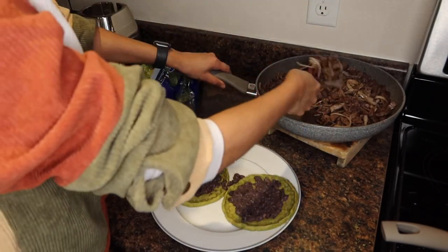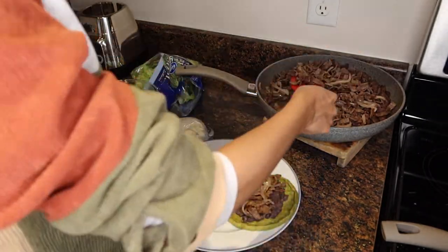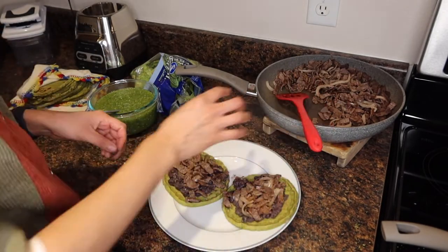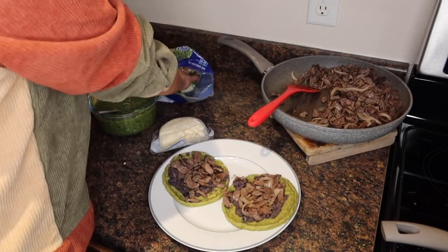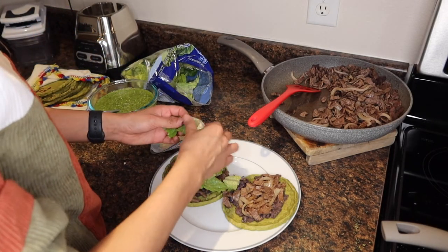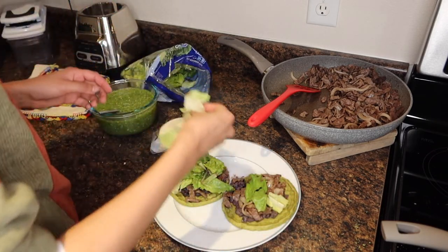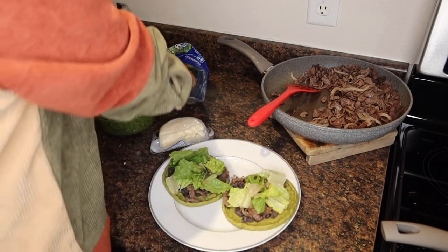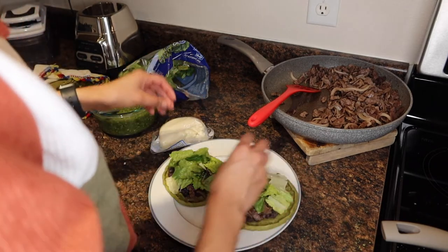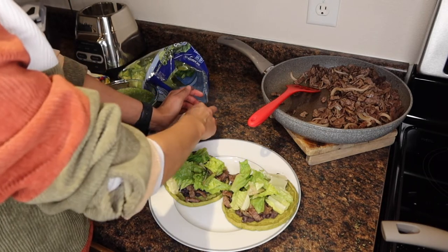Then I take the meat. Then I take the lettuce — we actually use the iceberg, or actually mom, what's that other lettuce called, the round one? Anyway, this one works the same.